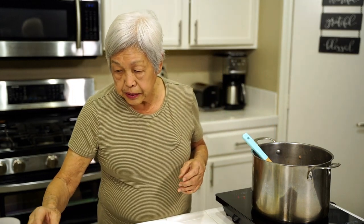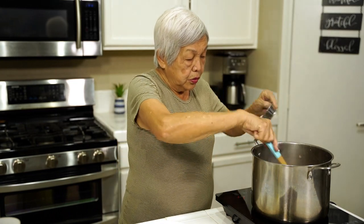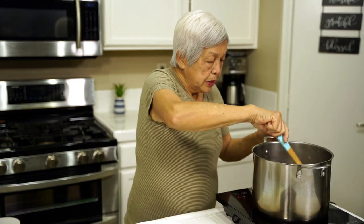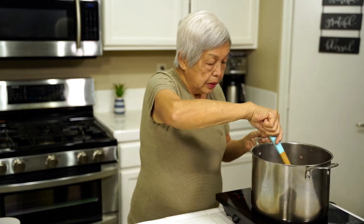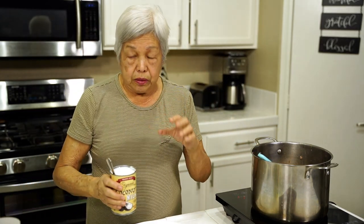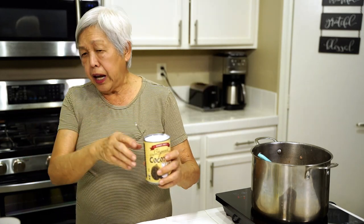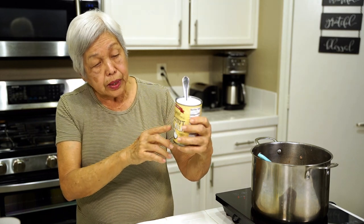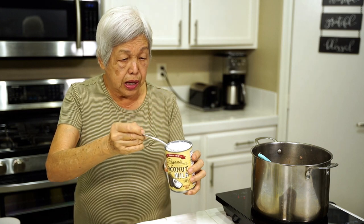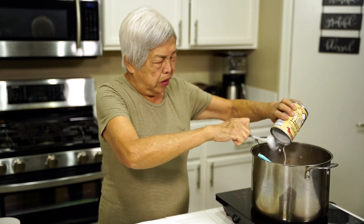Now I'm going to add about two tablespoons of fish sauce. Just mix it all up and then I'm going to add a can of coconut milk. I usually use the Chaokoh brand because it's thick, but I happen to have this organic Trader Joe's coconut milk, and I like this too because you can see how thick the cream is. So you pour that in.